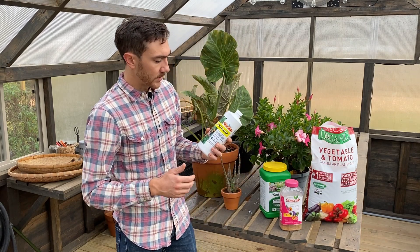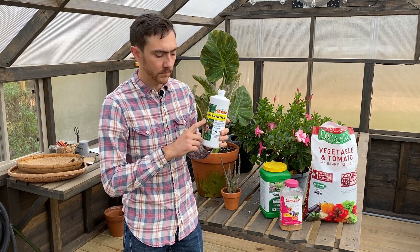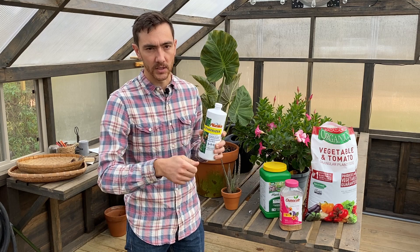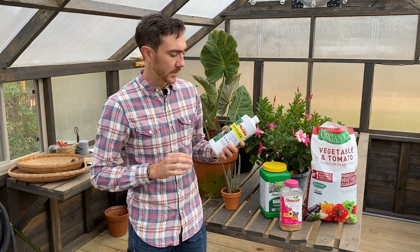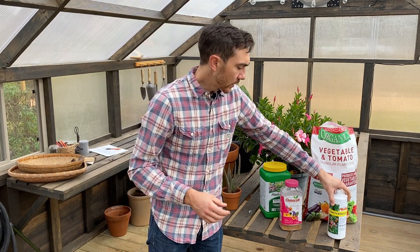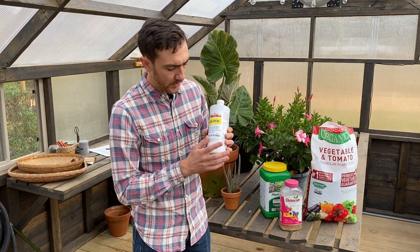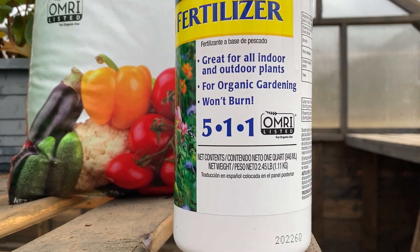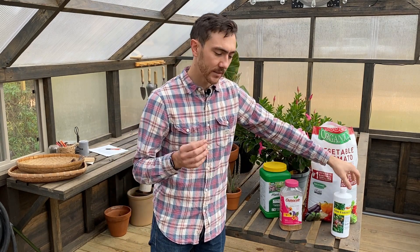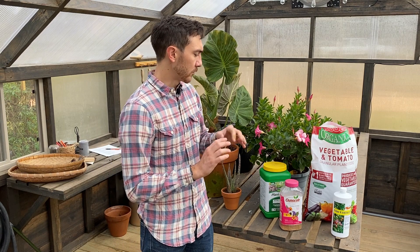Another organic fertilizer you'll find is a liquid fertilizer. Here I have a fish fertilizer in a liquid formulation. This can be mixed in water and then you water the fertilizer into your pots — usually one to two tablespoons per gallon of water. One thing to look for with organic fertilizers: if it's very important to you to use organic inputs, look for the OMRI label — the Organic Materials Review Institute. This ensures the product is compliant for organic production. It's not essential for home gardeners, but organic farmers look for that label.